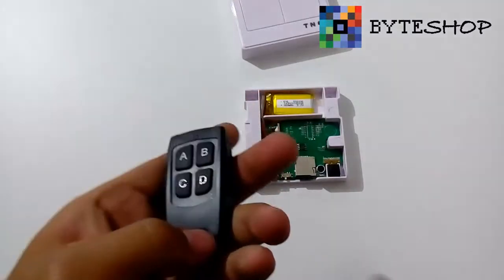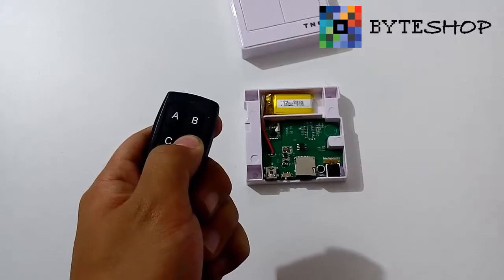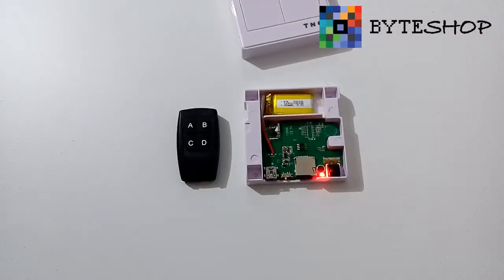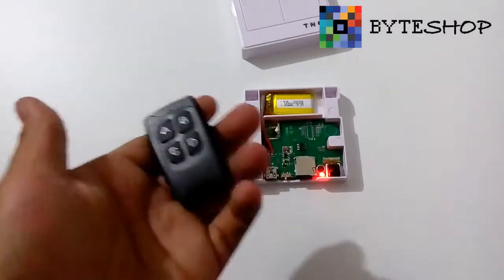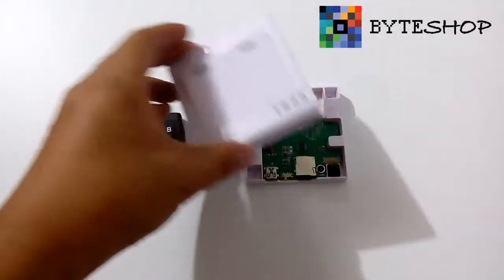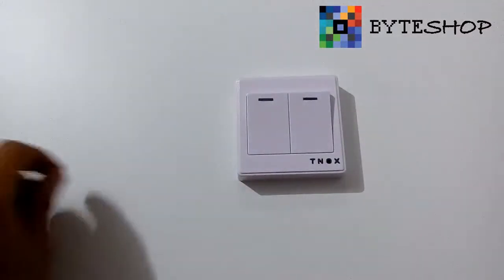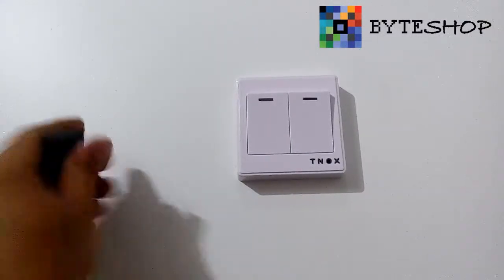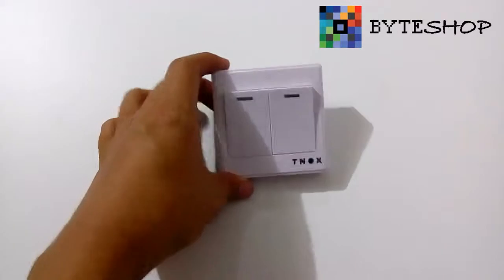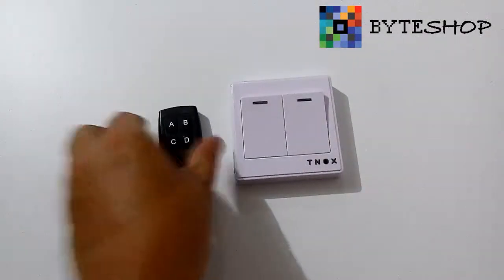Una vez que terminaron de grabar con el modo detector de movimiento, le dan un clic más y se va a regresar al modo stand-by. Van a poner a grabar un video — presionen el botón C. Ahorita ya está grabando un video. Pongan la tapa del conmutador encima. Como pueden ver, no hay ningún LED indicando que está grabando. Una vez que terminaron, vuelven a presionar el botón C. Ha guardado el video satisfactoriamente, no hay ningún LED que salga. Es una cámara totalmente discreta.